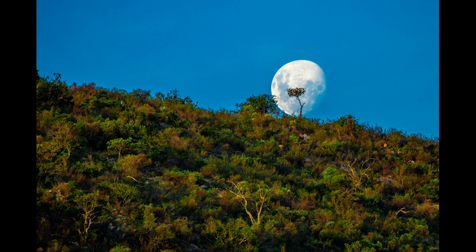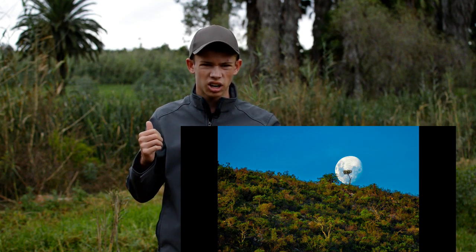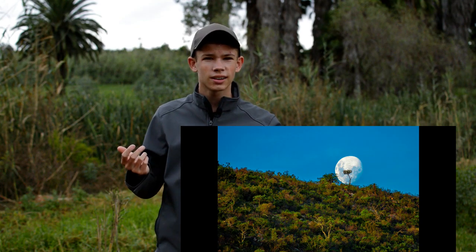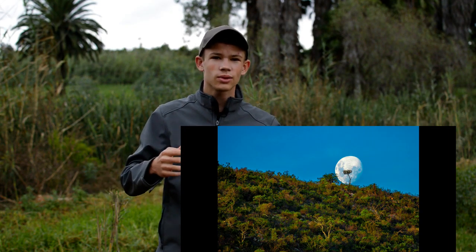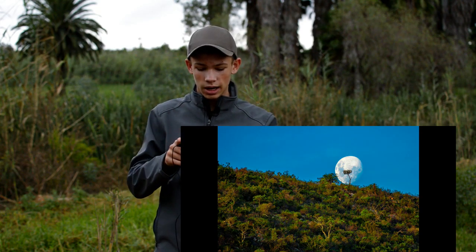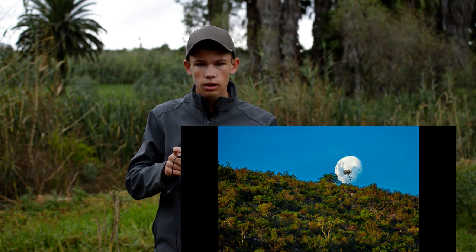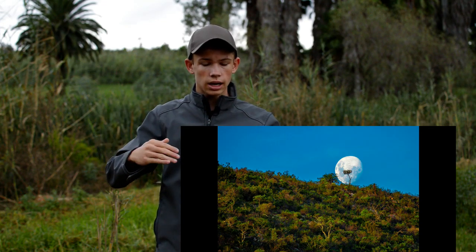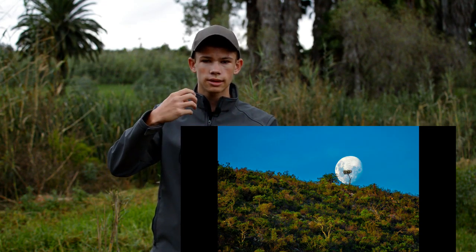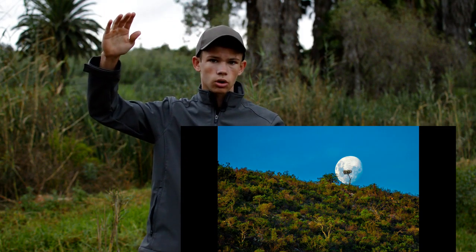The next shot I also took on that occasion when we went to the farm, and I really liked this image. Me and my sister were on the back of the bakkie — or truck in America — and we were driving. The land inside this image was just the edge of the top of the mountain, and I noticed the moon had just gone very close to a tree.